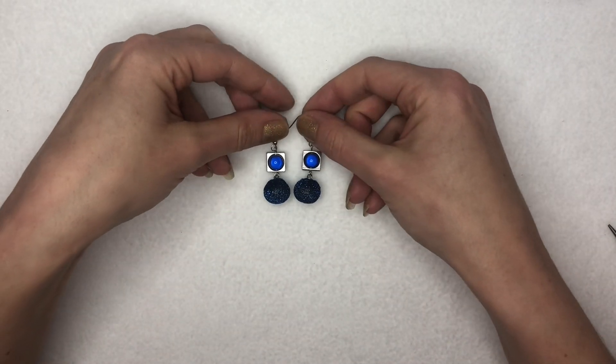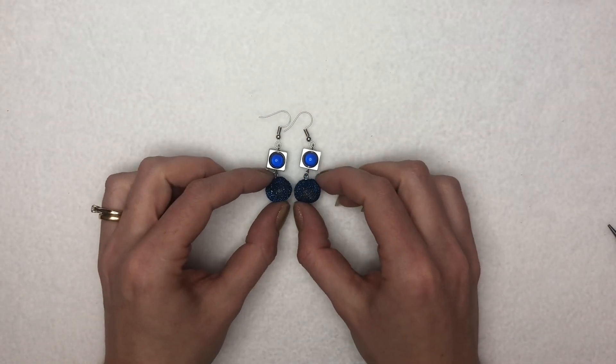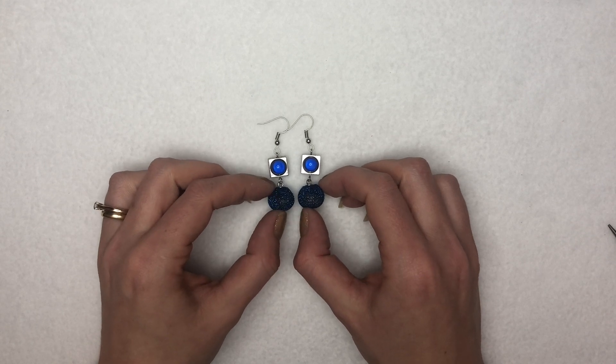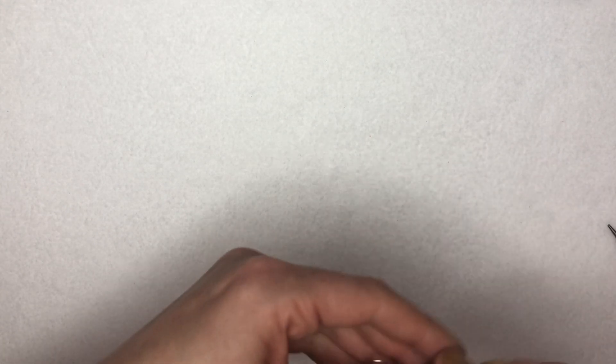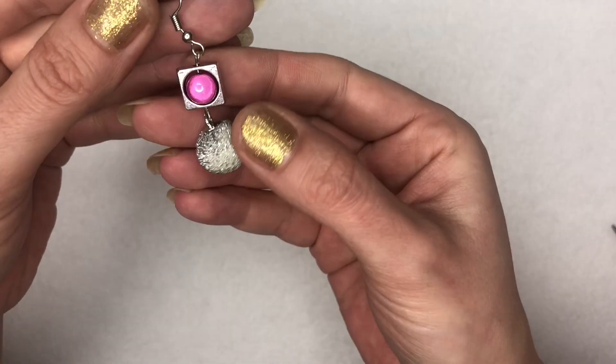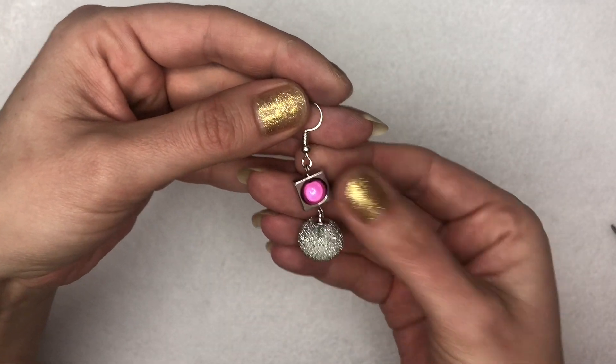My first pair of lovely glittery little orb earrings! These remind me of little baubles — I think they're perfect for the party season. And you don't have to have your orbs and your Miracle Beads matching if you don't want to; you can mix them up so you've got different colours. I think I'm going to do that this time.